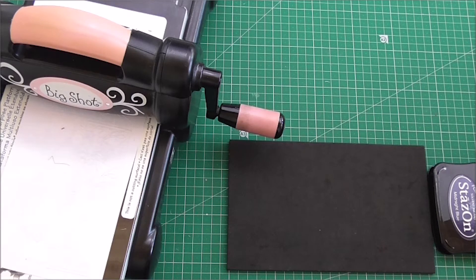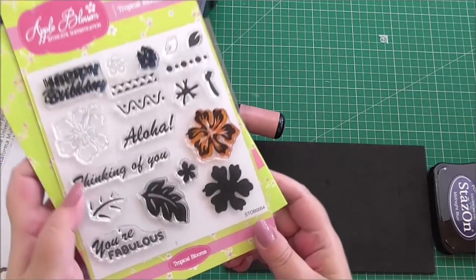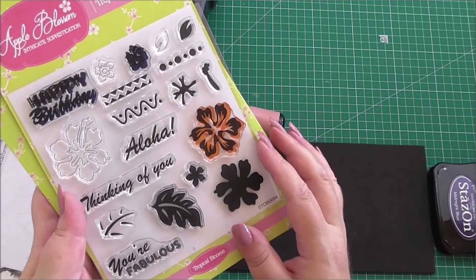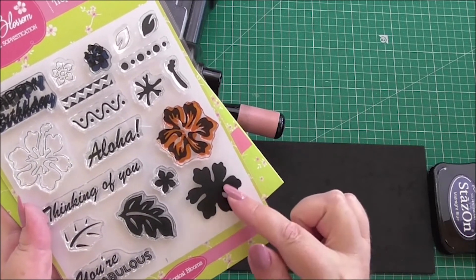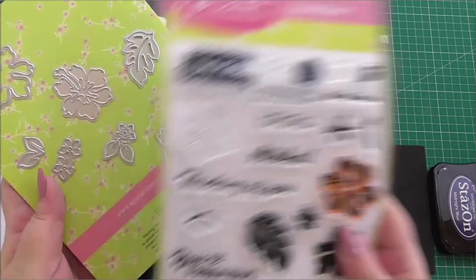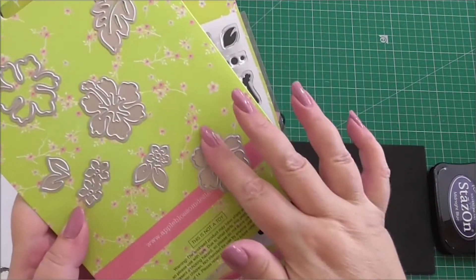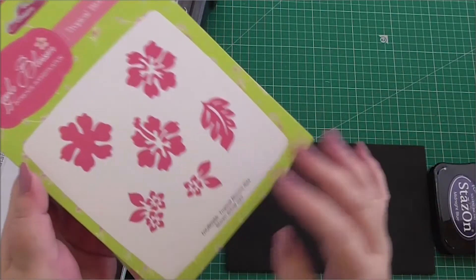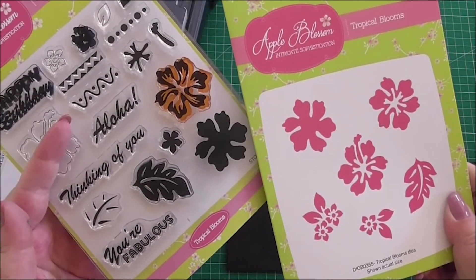In this method we're going to stamp it and then die cut it, and it will show you how we do it. I've chosen from the Craft Stash Apple Blossom range, from the Tropical Blooms — this is the set of stamps and I'm going to be using this stamp. Then we have the matching Tropical Blooms dies. There's a selection of dies available and on the opposite side it shows you how they all cut. We're going to be using this one because it matches our rubber stamp.